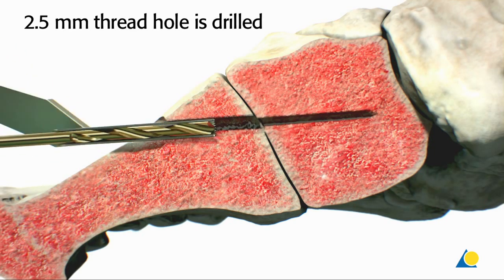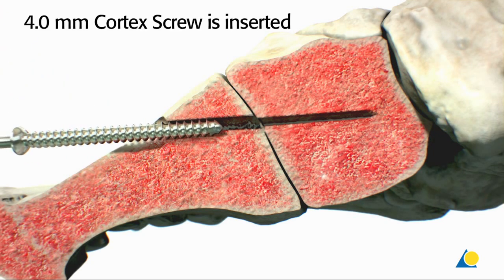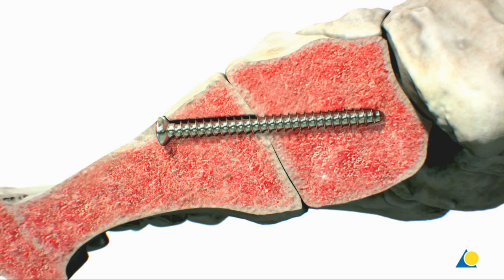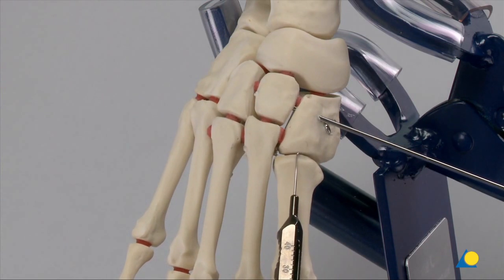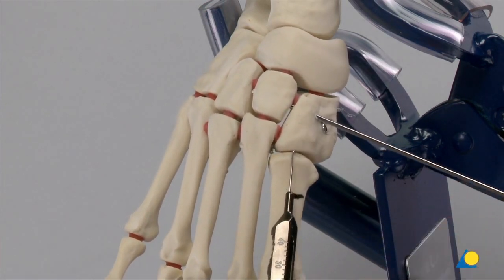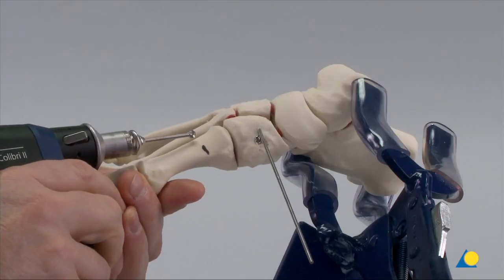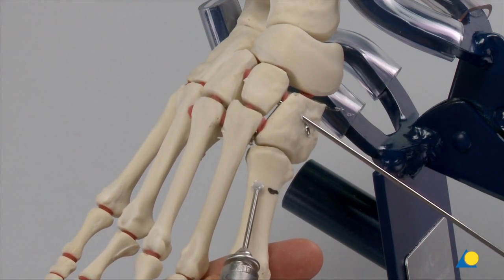Since the thread hole is smaller than the core diameter of the screw, the screw will radially push the cancellous bone outward. This differs from standard AO technique in which the thread hole is drilled to the core diameter of the screw. 2 cm are measured from the joint and marked on the bone. A burr of sufficient size to create the pocket hole is used — here, a burr of 5 mm is used.